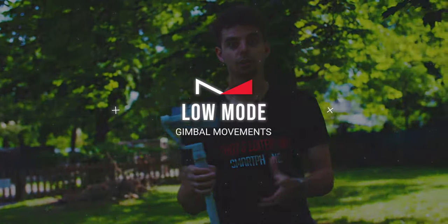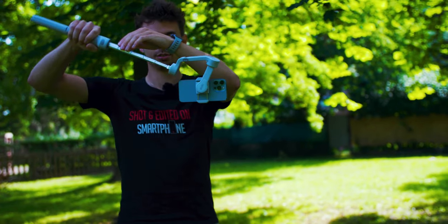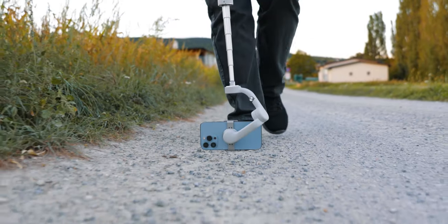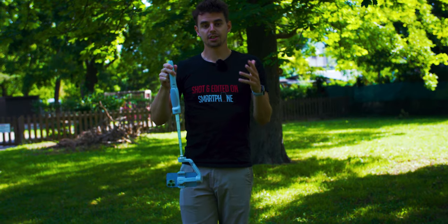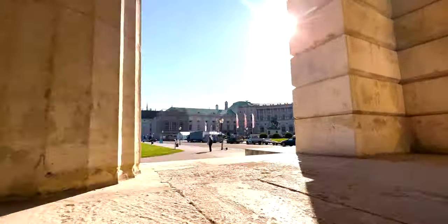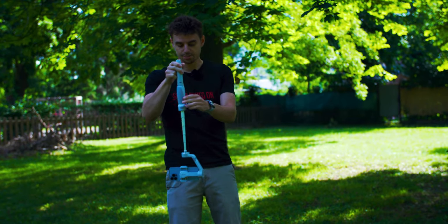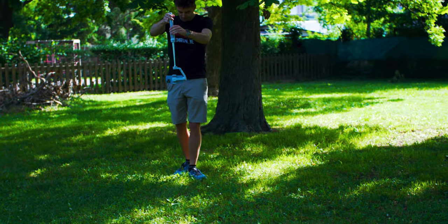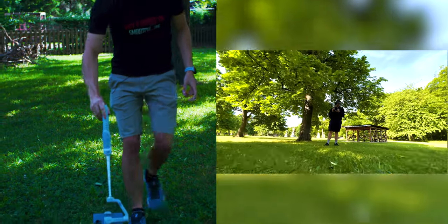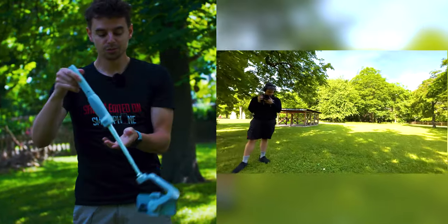The next gimbal move is the low mode. If your gimbal has an extension pole it's easier to get nice low angle shots, but basically you just turn your gimbal upside down. I like to do this in follow mode so I can also change the angle of the phone down there. When you're using low mode you can get really close to the ground and your movement will look way faster than it actually is — great for action sports to make things look more dramatic.